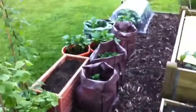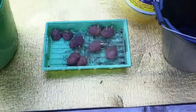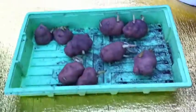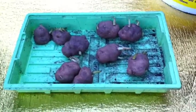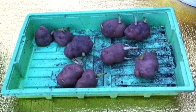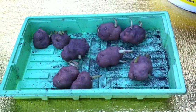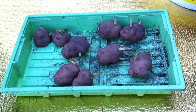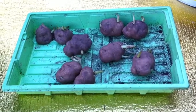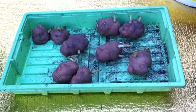A friend of mine gave me some seed potatoes which are a bit different and have a bit of a story. These are called Lumper potatoes, or Lumpers. Most people have probably heard of the Irish Famine which happened in the mid-19th century. In short, blight came and wiped out pretty much half the potato crop the first year and all of the potato crop the second year, leading to the famine in Ireland. This is actually the variety of potato that was being grown at the time.